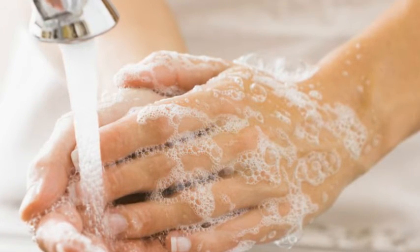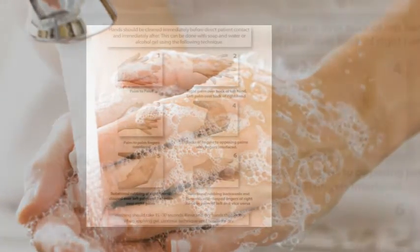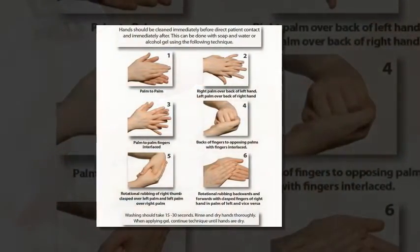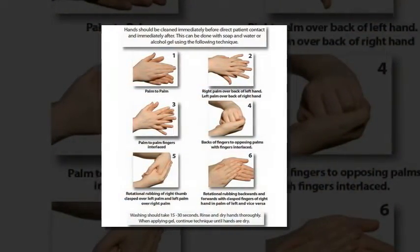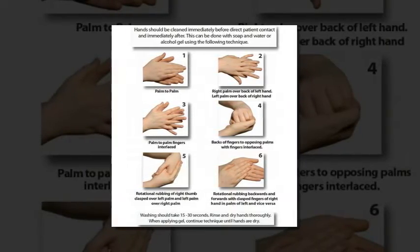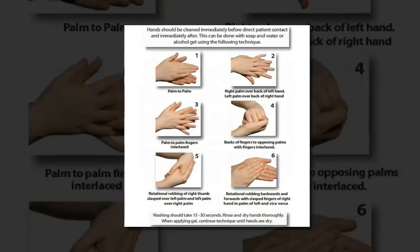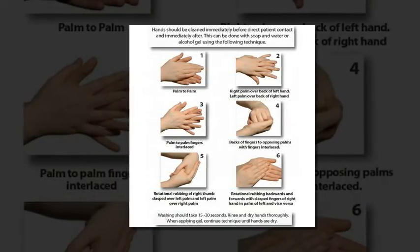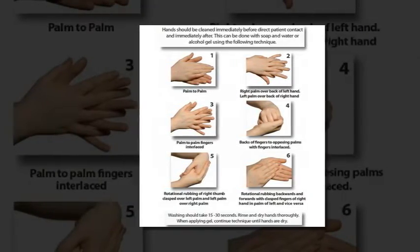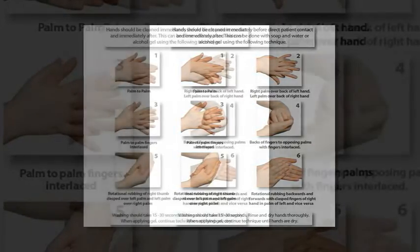One of the interesting incidental findings was that compliance with the six-step technique was lacking, said Jacquie Riley, Ph.D., lead author of the study and professor of infection prevention and control at Glasgow Caledonian University in Scotland. Only 65 percent of providers completed the entire hand hygiene process, despite participants having instructions on the technique in front of them and having their technique observed. This warrants further investigation for this particular technique and how compliance rates can be improved.